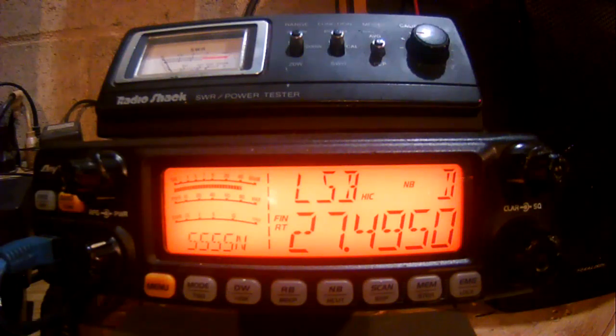The Cobra with the stiff cord — the amplified Cobra handheld, the one with the stiff cord. Moving on to the next one.